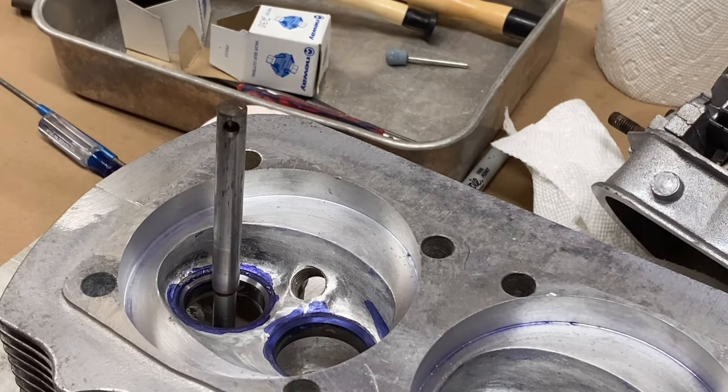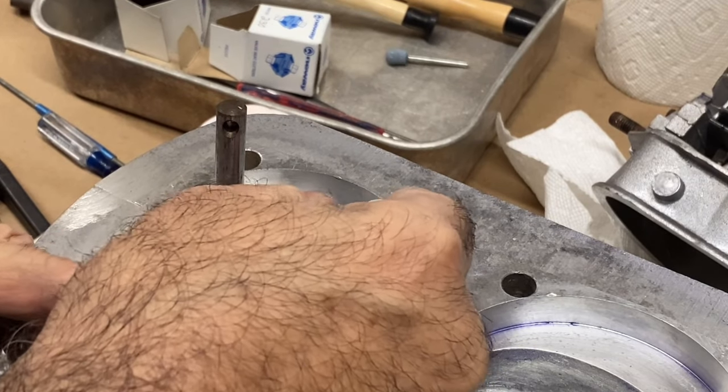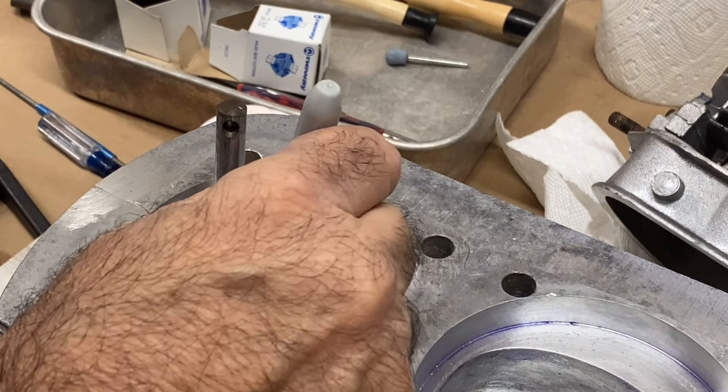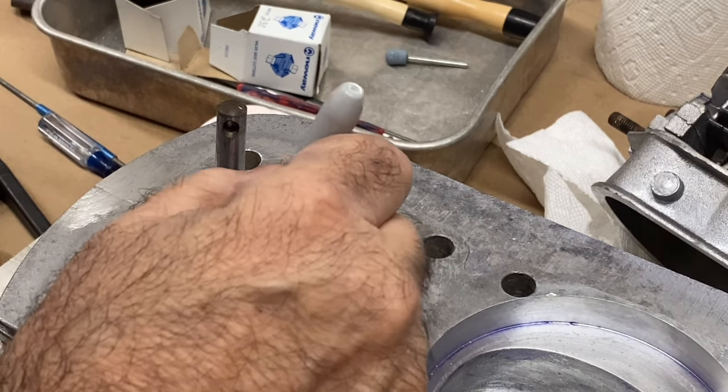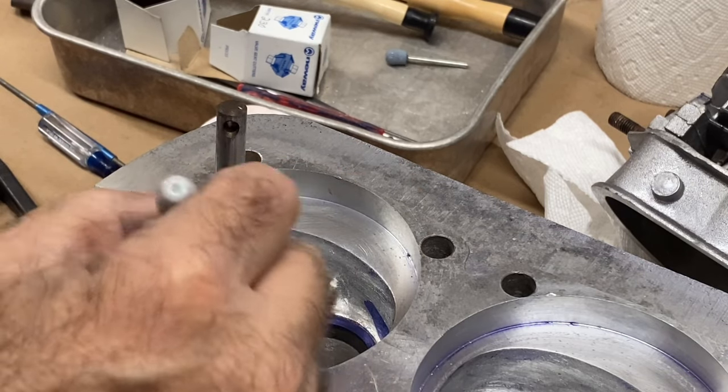That finally cleaned up on the 45 degree cut. I'm going to use a Sharpie to mark the surface that I just machined. That way when I use the 60 degree and the 30 degree, I can see where I am.